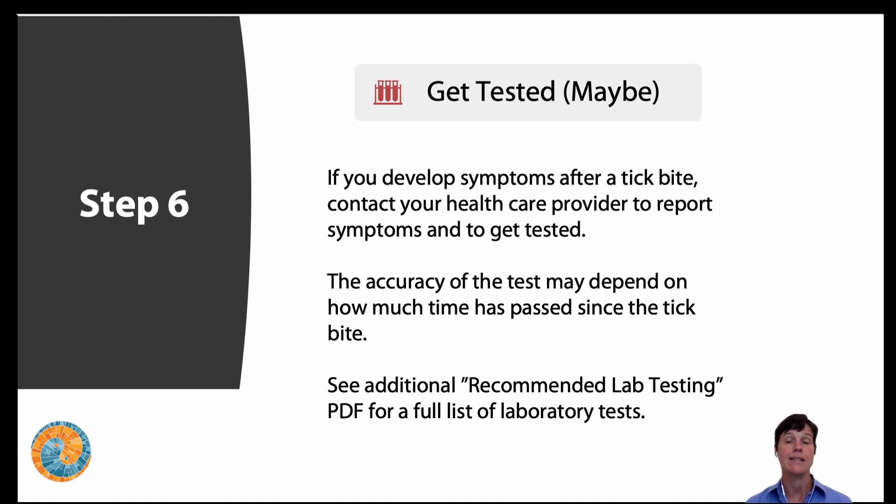Step six: get tested — maybe. This is about testing you, the human, after a tick bite. If you develop symptoms, please contact your healthcare provider to report them and possibly get tested. The accuracy of the test may depend on how much time has passed since the tick bite. For example, a Lyme test is not going to be accurate until four weeks after the tick bite.